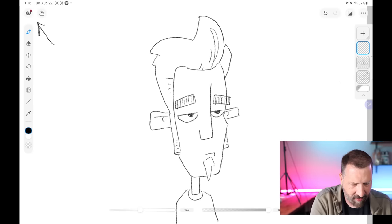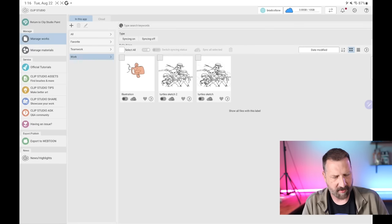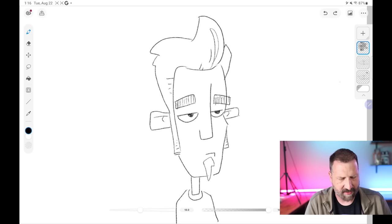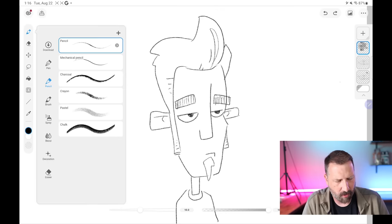Up here in the upper left-hand corner, if you tap on that, it's just going to take you back to your file picker, and then you can always say return to Clip Studio. This little image next to it is a save icon, so if you want to save your drawing, you can do that. Along the left-hand side, we have brushes, erasers, and the move tool, and if you tap on any of those, it's going to bring up your options.